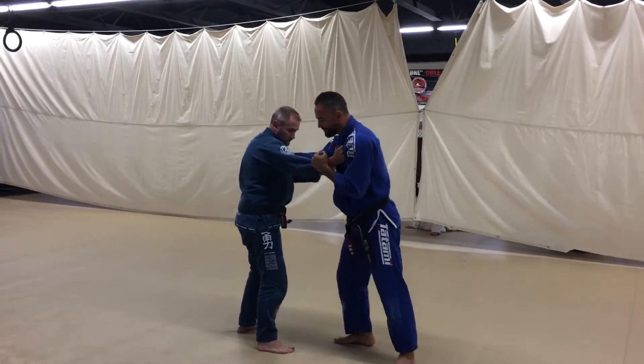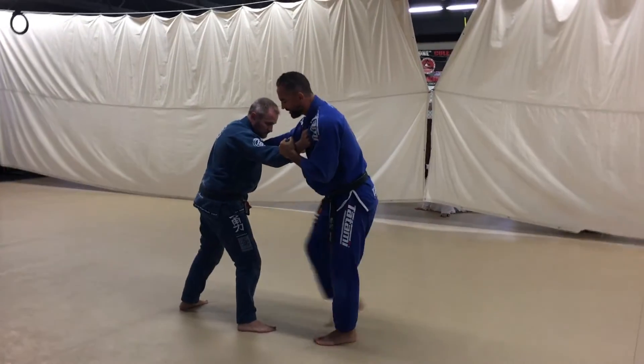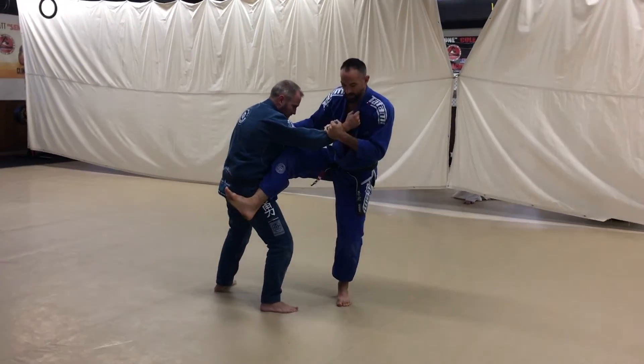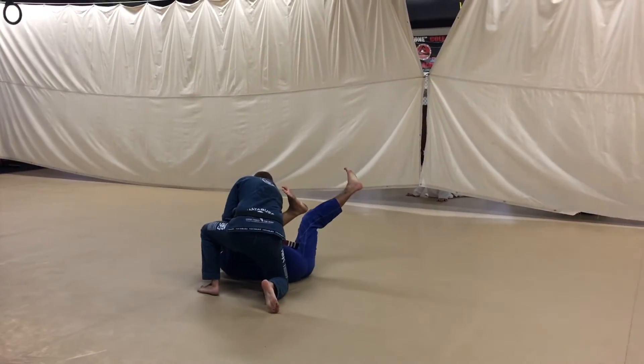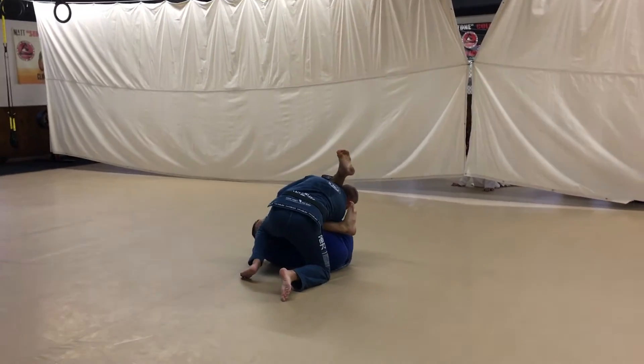Once again, I'm just pushing a little bit, getting a little resistance back. From that resistance, I'm going to bring my leg up, just place it against the hip around the belt line. Hop in and just sit down.